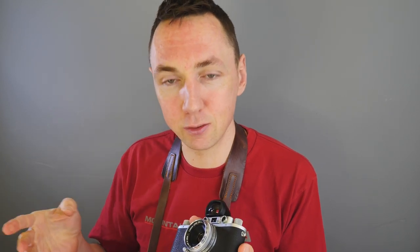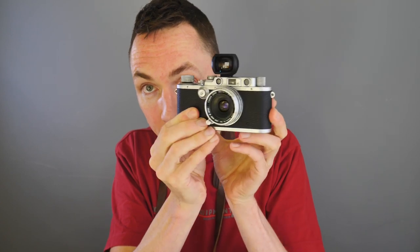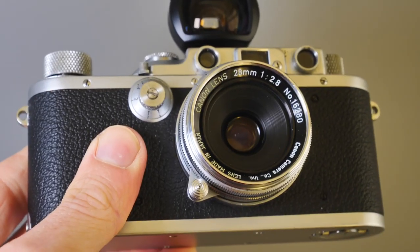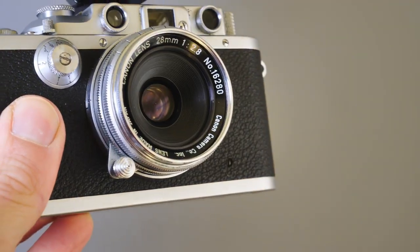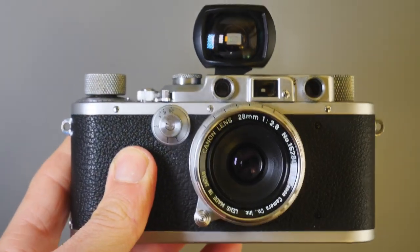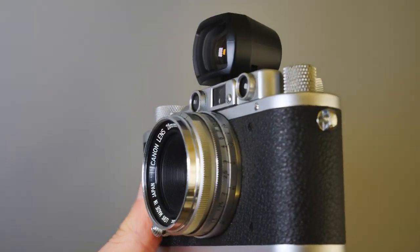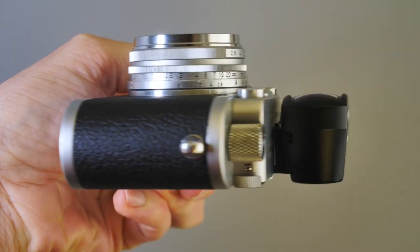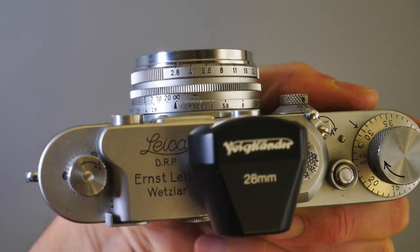Canon lens number three — this is amazing. This is one of the most used Canon lenses I have since buying my four Canon lenses. This is a Canon 28mm f2.8 LTM lens, and I absolutely love it. It is so small and so light. For a quick size check: over half the size difference and probably half the weight or more compared to the Summilux — obviously it's not a straight comparison, just for size.